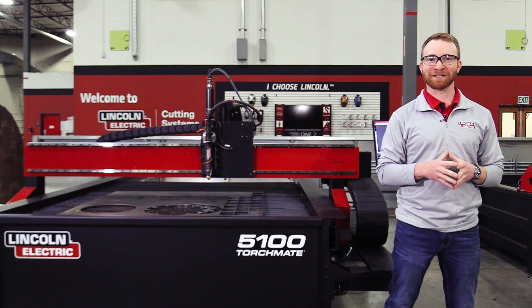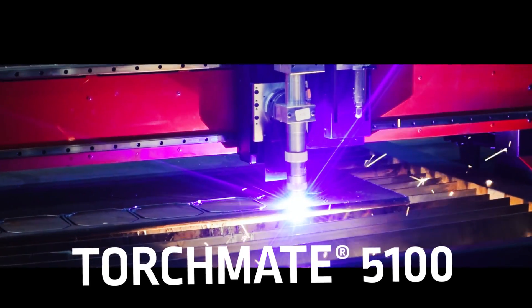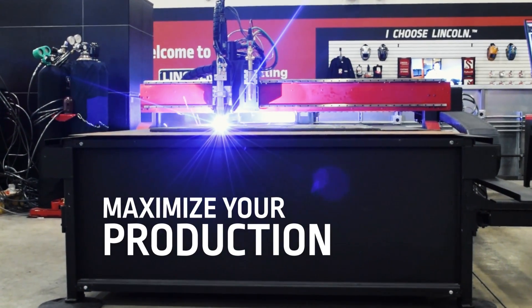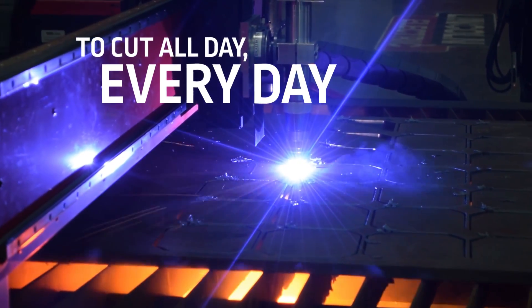I'm Iggy with Lincoln Electric Cutting Systems, and today I want to introduce to you the new Torchmate 5100. This machine has been designed from the ground up by Lincoln Electric engineers to bring you the latest in plasma cutting CNC precision and reliability.